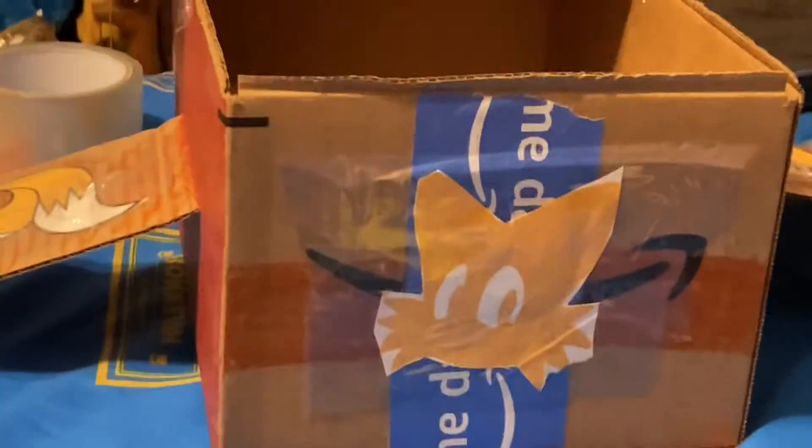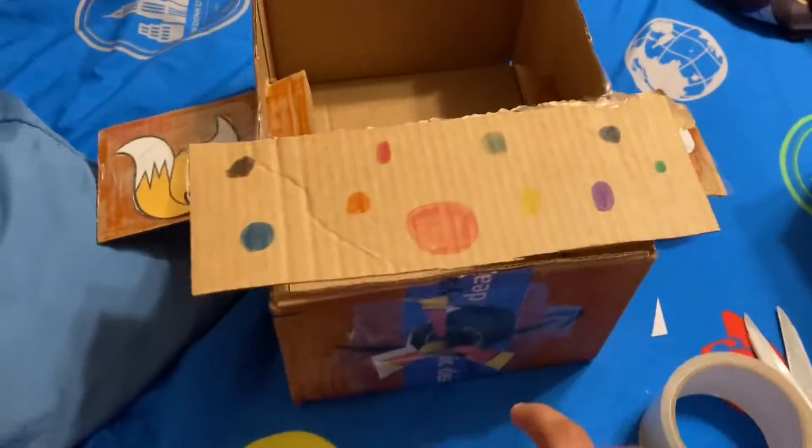I'm gonna show the materials — I just used a normal Amazon box, used a red marker, printed this with tape, and then printed the design on the back as well.